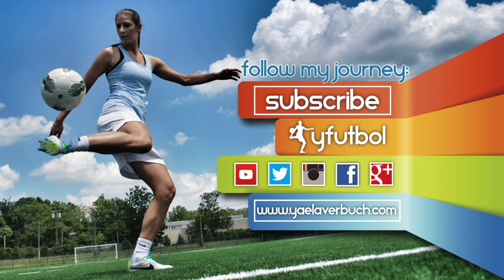For more videos like this, subscribe to the WhyFootball channel and comment below this video to let me know the things you want to learn.